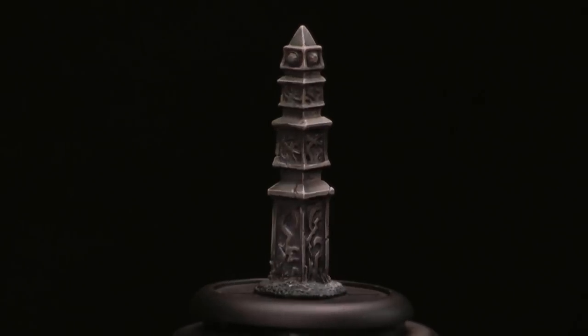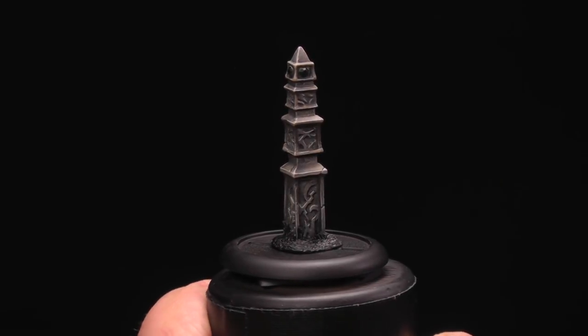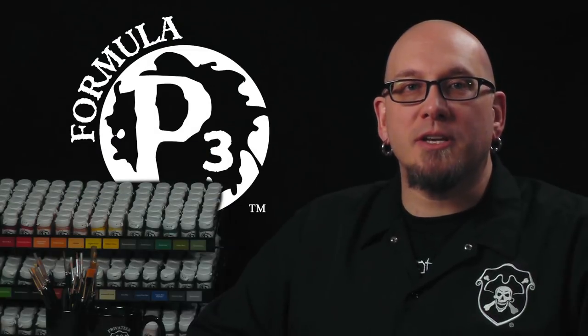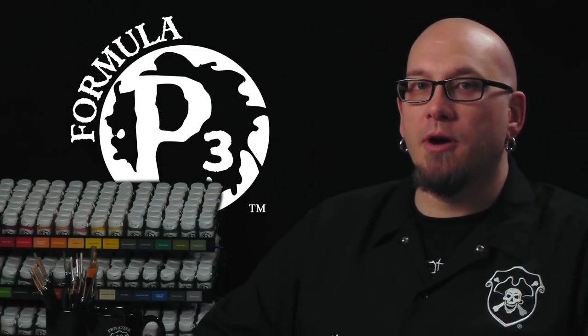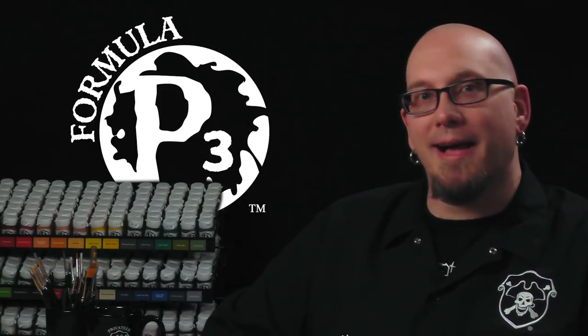Throw a little black on those gems and on the grass to block that out, and let's see how our guy looks. There you go — our sentry stone is ready to rock the battlefield. Safe to say our sentry stone won't be crumbling anytime soon. Thanks for watching. Be sure to subscribe for more videos and check out the links in the description below for more in this series and additional information on the P3 Hobby Line.